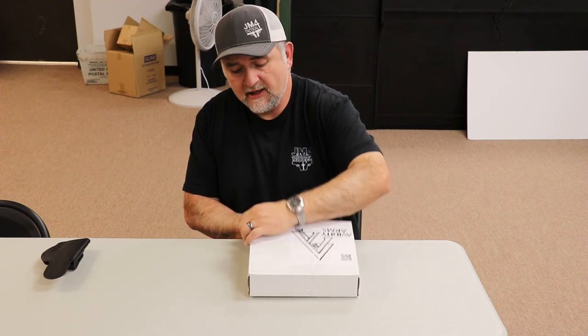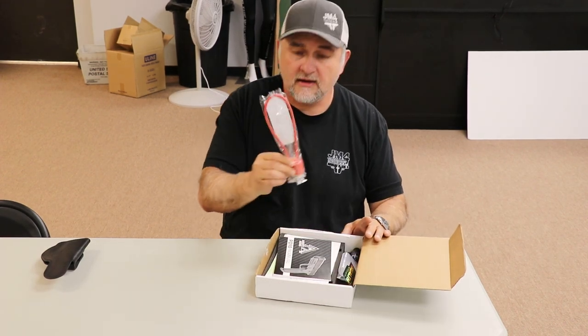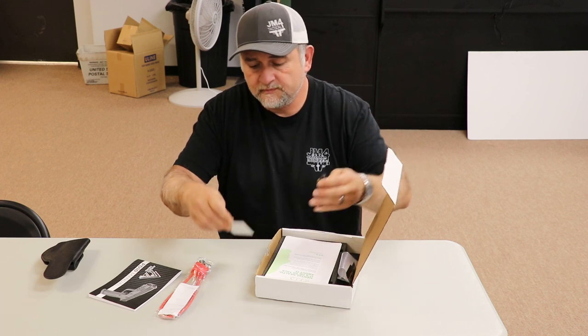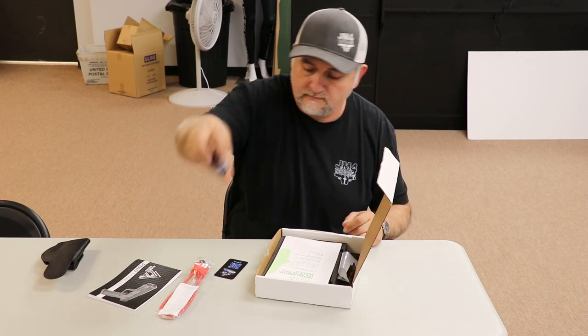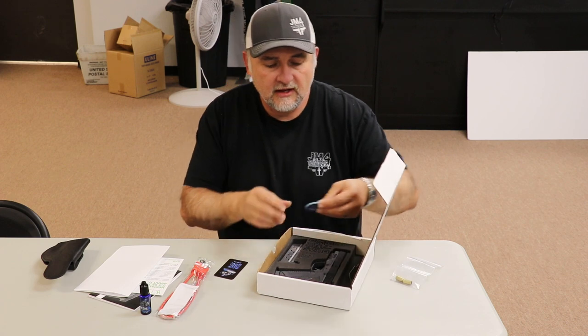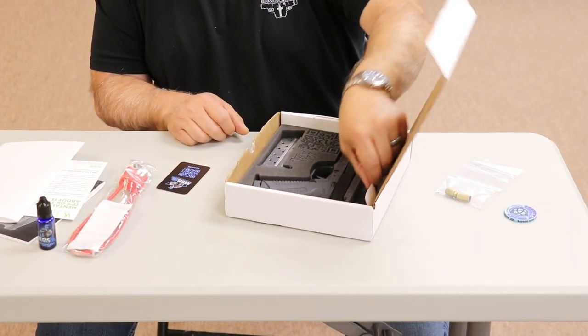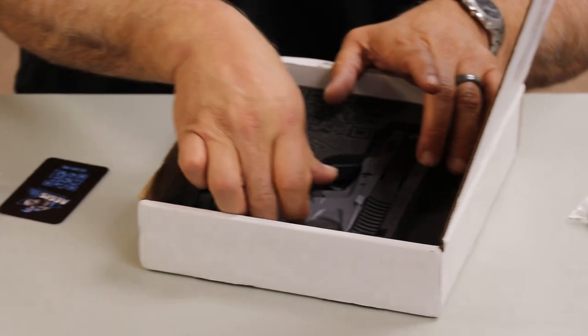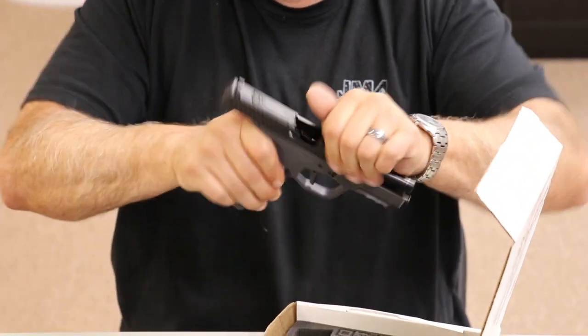This just came in, just picked it up. It comes with a gun lock, your instruction manual, and of course it also comes with a Walk and Talk America promotional deal. It includes a coin from ICE Training Company — that's Rob Pincus's training company — as well as some cool stickers and gun pro items.